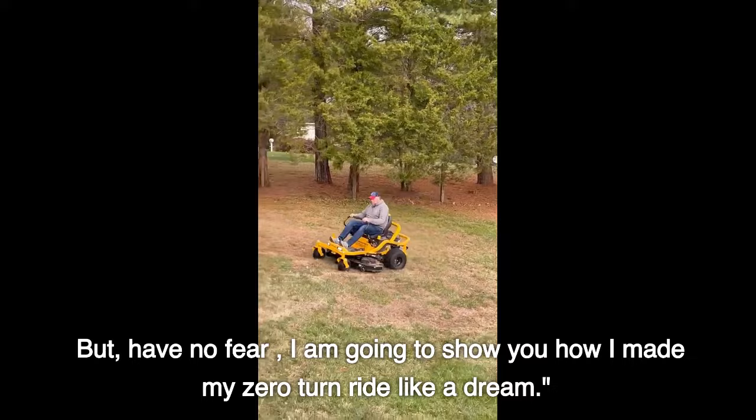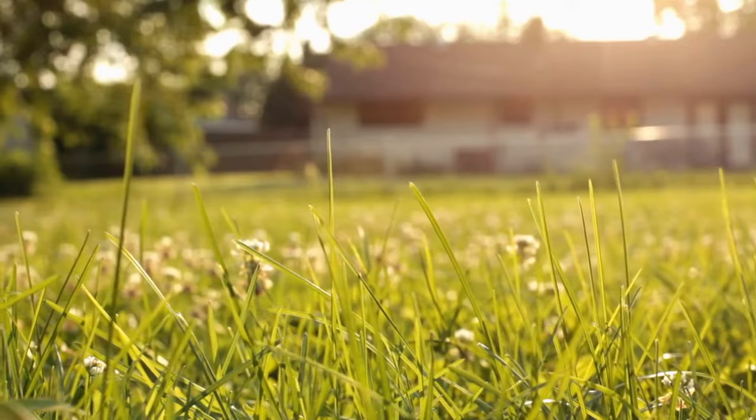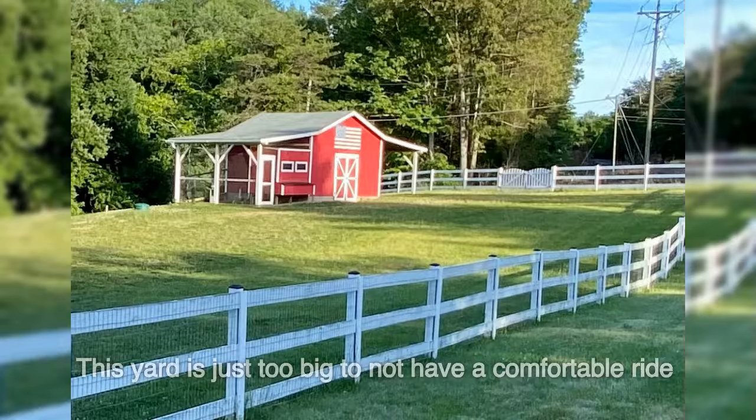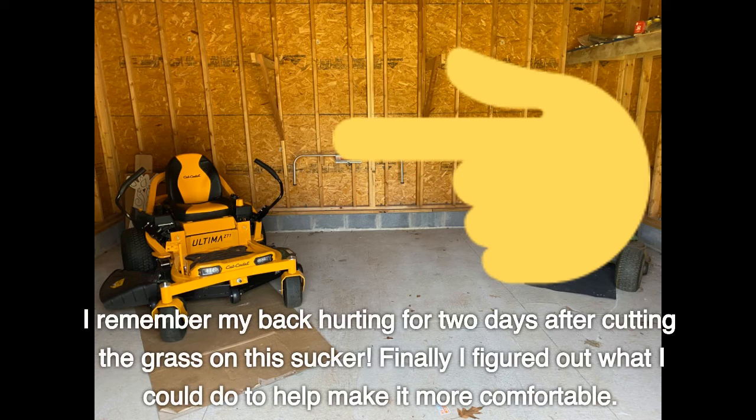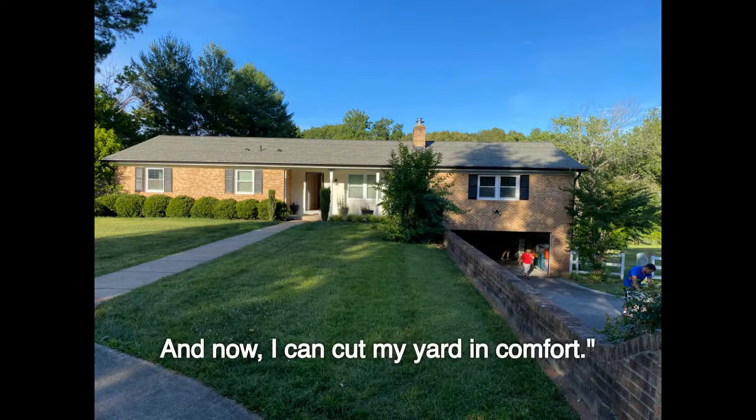But have no fear, I am going to show you how I made my zero turn ride like a dream. This yard is just too big to not have a comfortable ride. I remember my back hurting for two days after cutting the grass on this sucker. Finally I figured out what I could do to help make it more comfortable. That's when I found these motorcycle seat springs on Amazon and installed them on my zero turn. And now I can cut my yard in comfort.